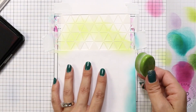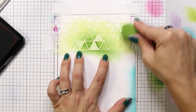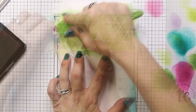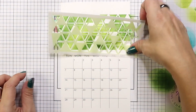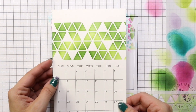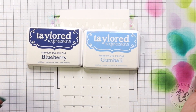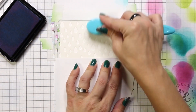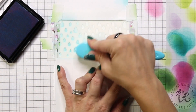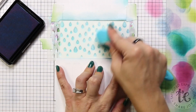I'm using my two greens, Granny Smith and Cilantro, for the triangles. This is going to be March, so I'm trying to keep the colors representing what March would mean — for me that's St. Patrick's Day. Then for April I'll do the raindrops in Gumball and Blueberry, once again blocking off my areas so I don't get any excess ink on the rest of my calendar, just adding these two different shades of blue.